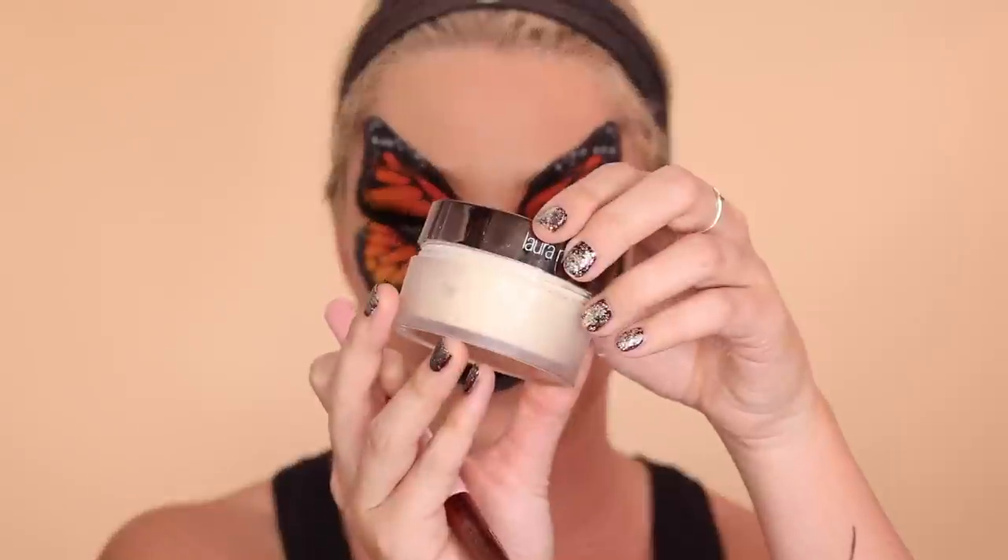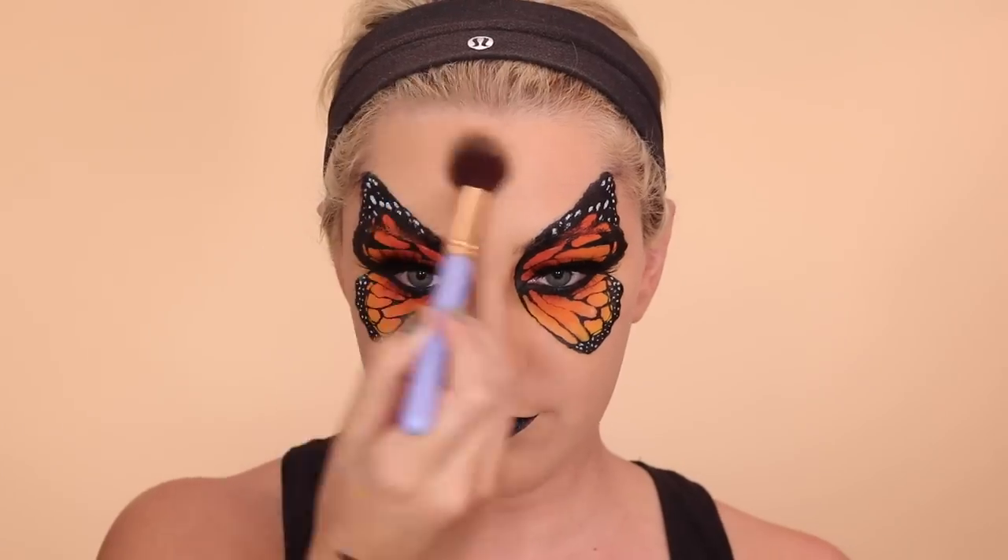I didn't do too much, I just wanted to see what was going on. And I set that with my Laura Mercier powder. Then going in with Bahama Mama from the Balm and starting to bronze and contour a little bit. I'm going to go in with an orangey shade over the top of it later, but this is just to start to see what's going on.